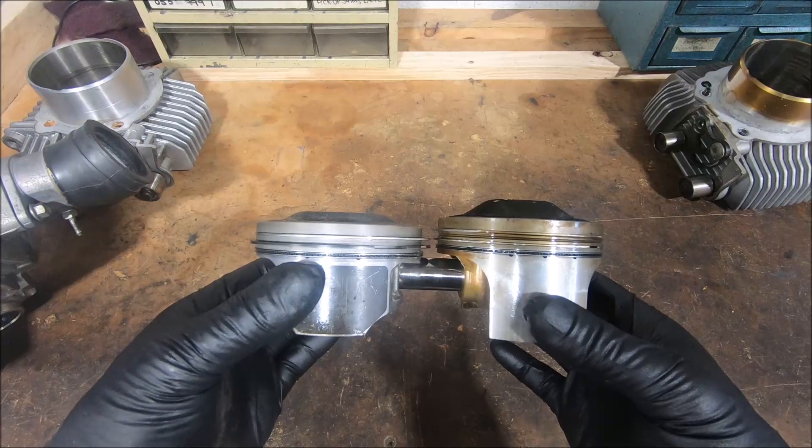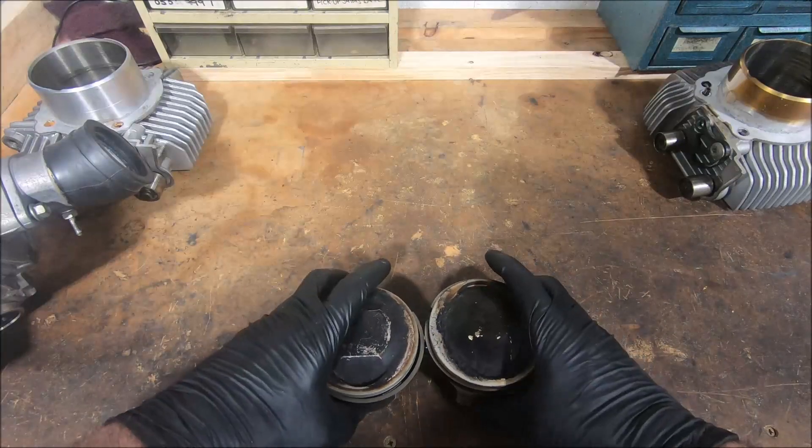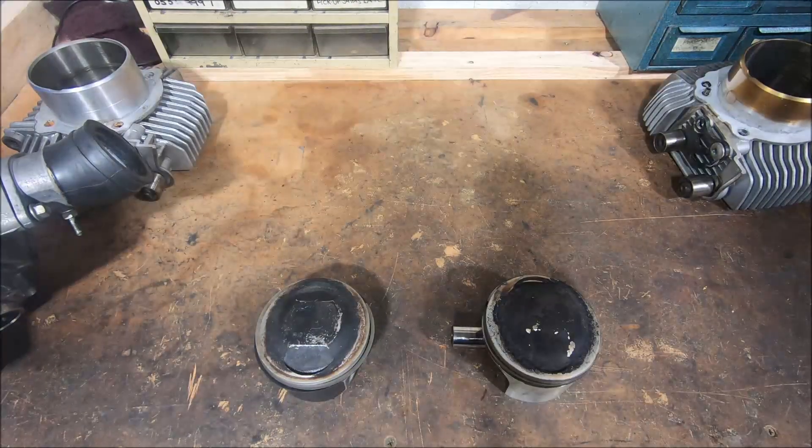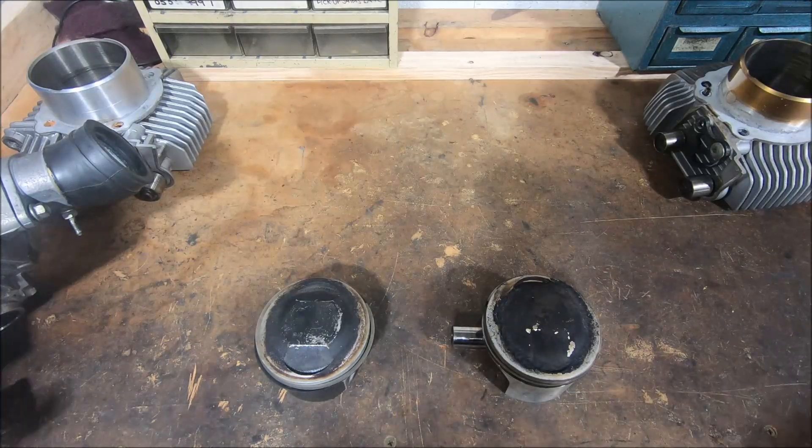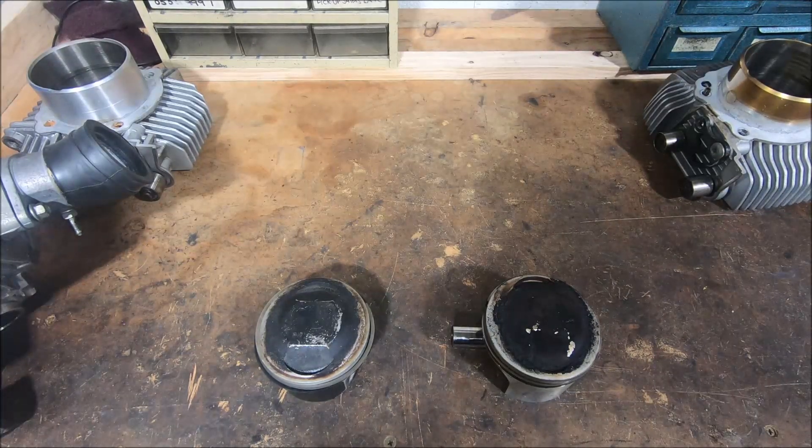When Ducati do these engines they don't change the deck heights, because if you change the deck height you end up needing different length belts and all that sort of thing. So when they shorten the stroke they use the same connecting rod and the same cylinders, and to make up the difference in compression height with a shorter stroke they use a longer piston. Same as the 400, which has a piston that's about 8mm longer than an 800 piston.